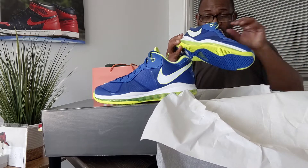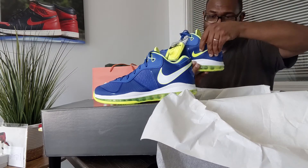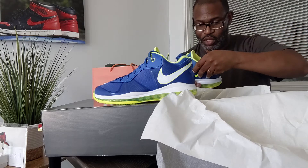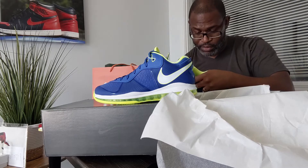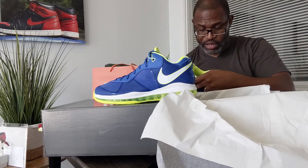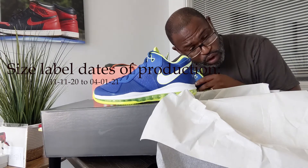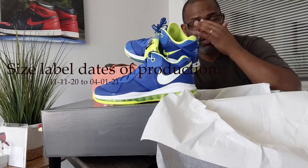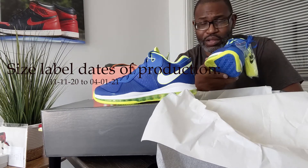I'm going to stop and try to find the label so I can give you the small details on it. The small code is VP, and that is made in Vietnam. The dates of production: 11/11, 22, 0401-21, and 0408-21 — perfect, that's within our four weeks. That's all important information.